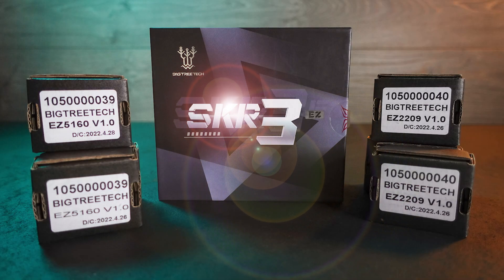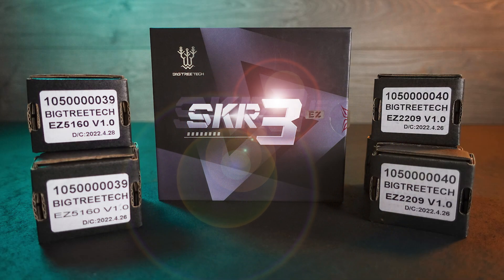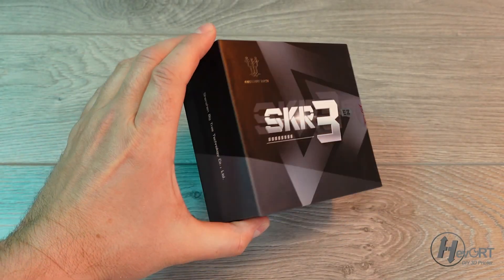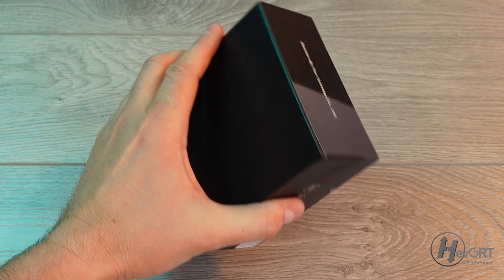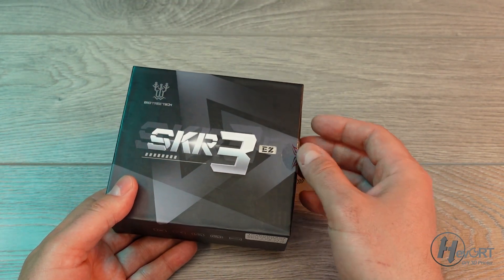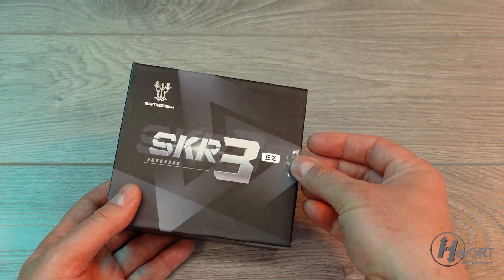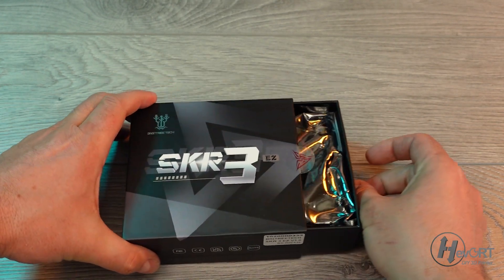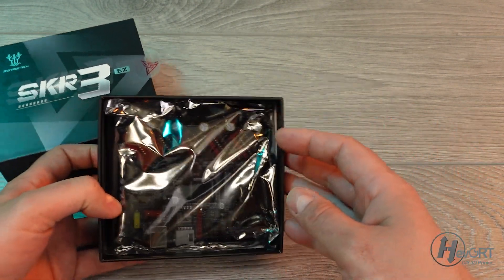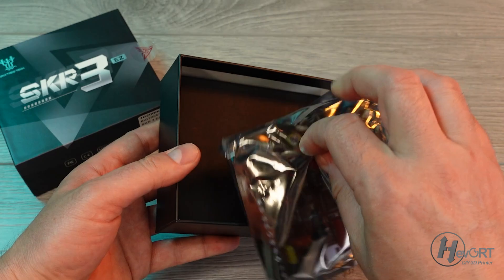The SKR3EZ — what is that? Well, it's the newest board from BigTreeTech. BigTreeTech contacted me to see if I wanted to give it a try, and honestly at first I wasn't really convinced I should, but I said okay, I'll do a small review on it. And to be honest, I'm quite surprised right now with what I see.